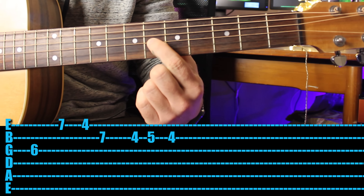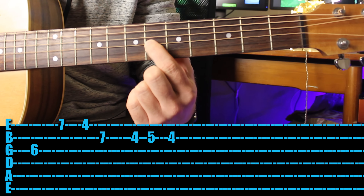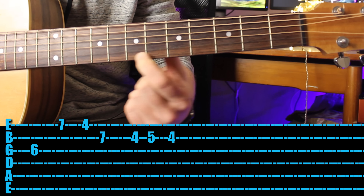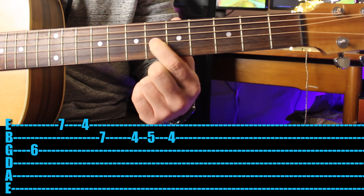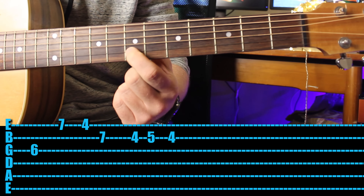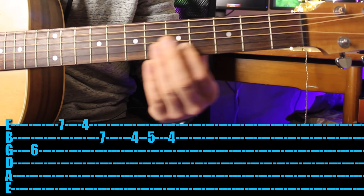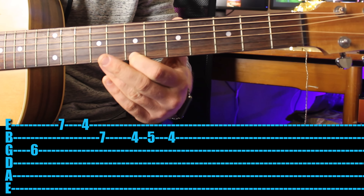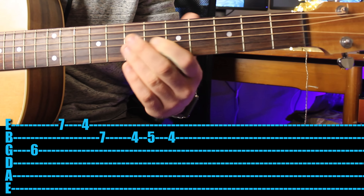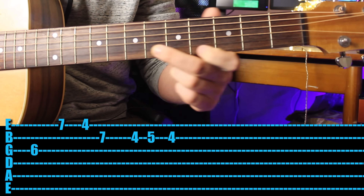This is a little bit tricky to do with one finger, so I'll show you two in a second. Have your first finger on the third string sixth fret, then move up to the seventh fret, drop down all the way to the first string, then go same string back to the fourth fret. Then seventh fret on the second string, fifth fret, fourth fret, fifth fret.